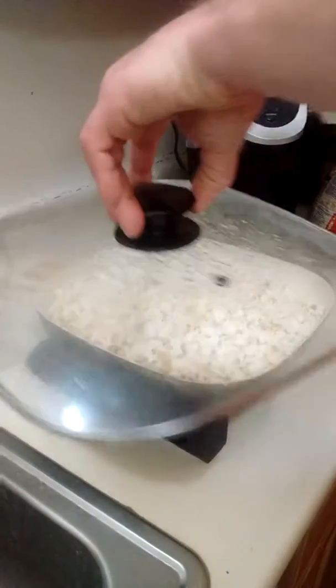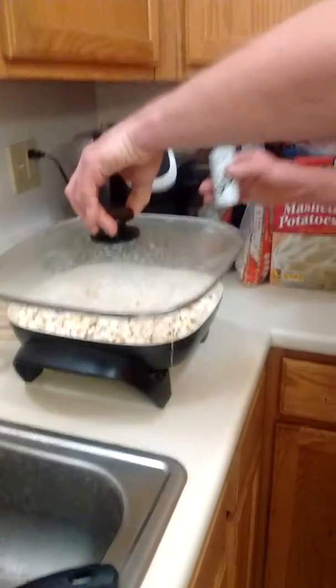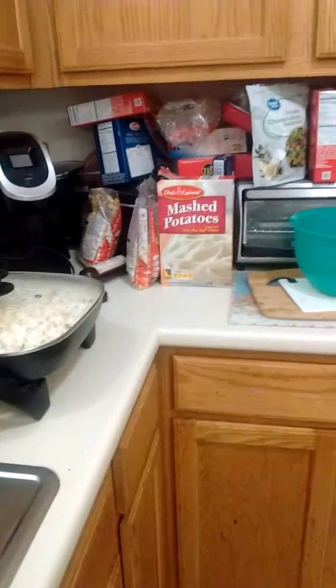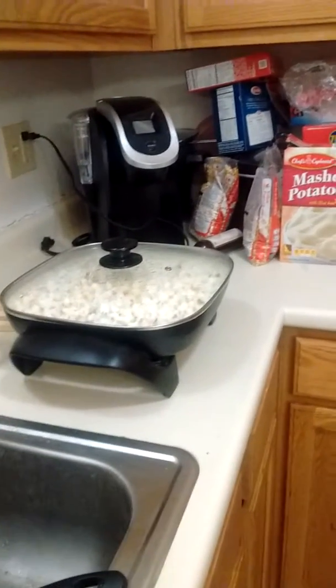Add some salt and butter to it — I got butter and I already did the oil. When you pour it in there it'll mix up the salt. Next time I go to Walmart I'm going to get the popcorn seasoning. They even have different flavors, like cheddar and cheese.